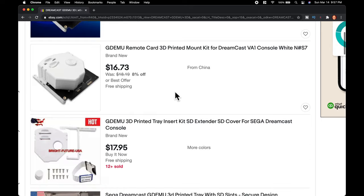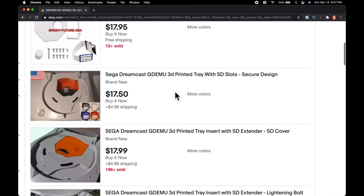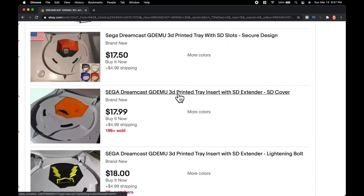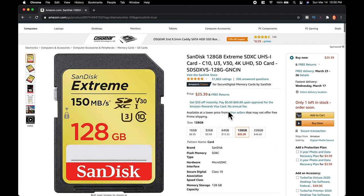The 3D printed kits that I'm going to feature in the video are running about $17. Not long ago, these ran around $30 US. It's just crazy how cheap this stuff is getting. Here's the SD card I feature in the video and use with my own Dreamcast — it's been fast and reliable. I've got links to the GDEMU, the 3D printed tray, and the SD card for you in the description below.